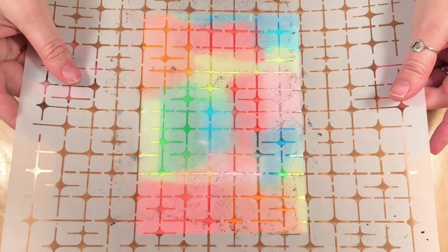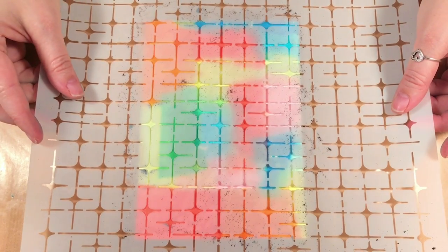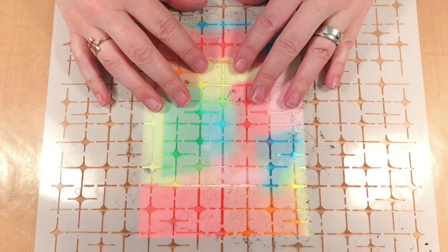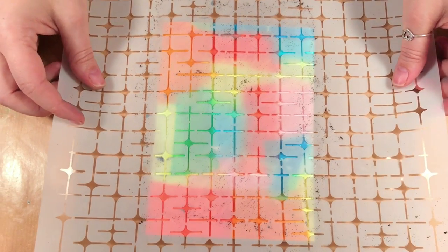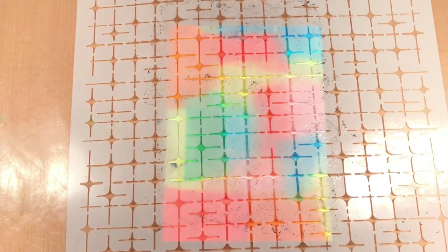I'm going to bring in the Tile Mania template and you just place it down wherever you'd like on your card. I need to move it up a bit — maybe like that.